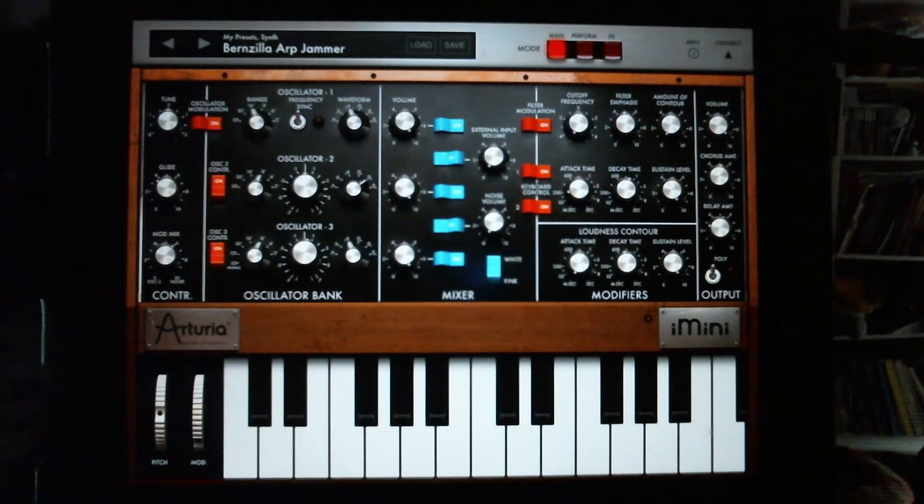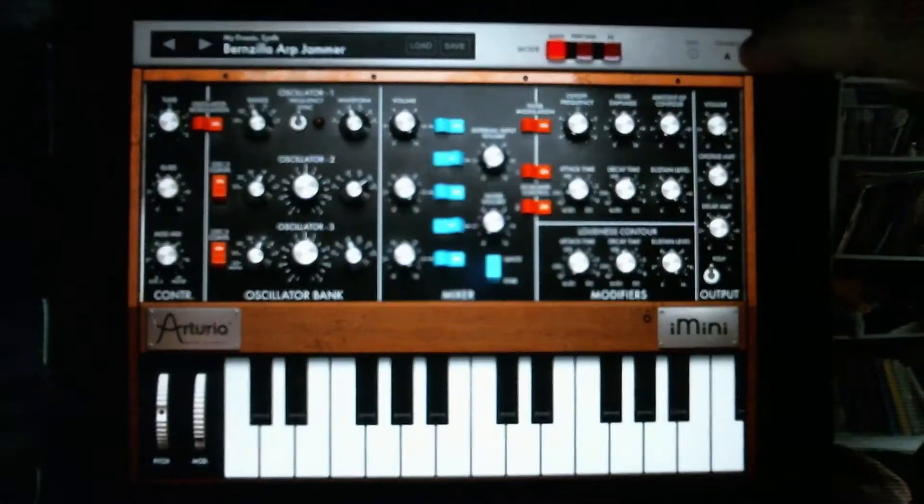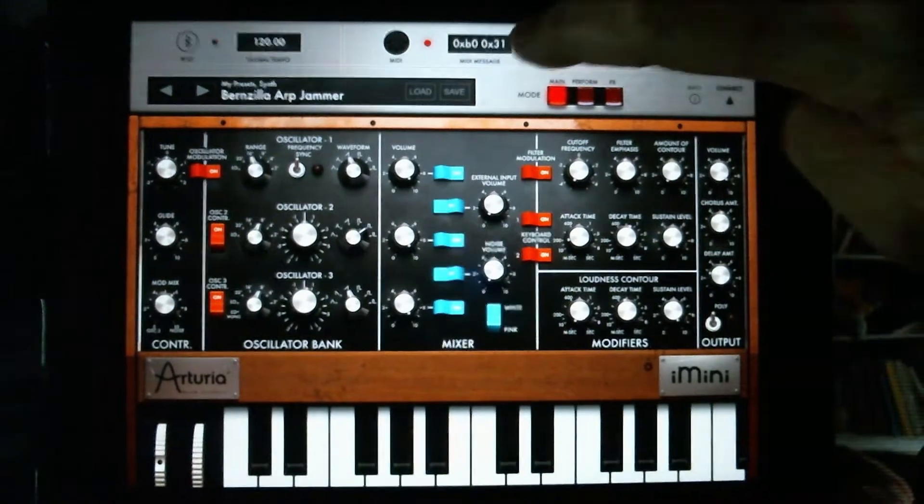I'd have to be using a powered USB hub and the Apple Camera Connection Kit. But I discovered with this synth, there's a lot of great sounds. Right up here, we've got our connect and we just hit that.